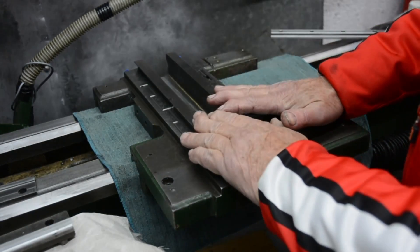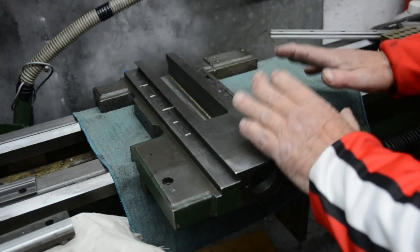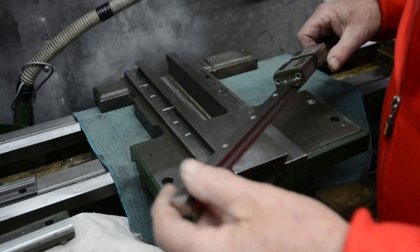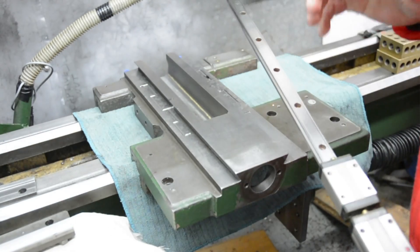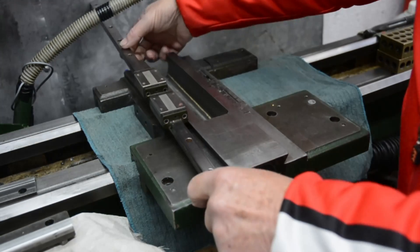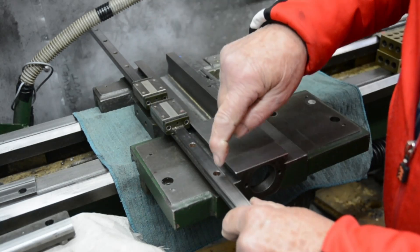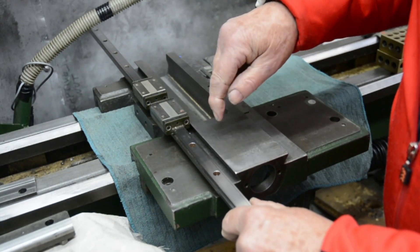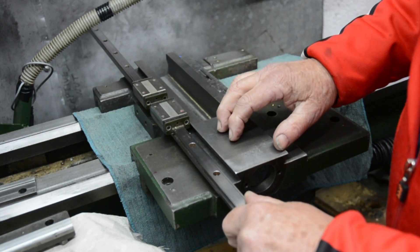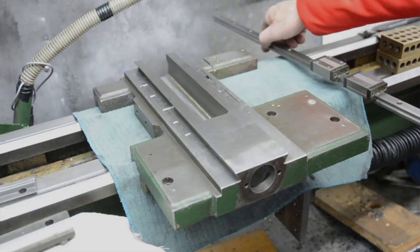My task now is to take the top of the saddle, put it on the mill, and machine it to take the rails. The machining that's necessary is quite simple — basically when the rails are on here I need to drill and tap to be able to bolt the rail down onto the top of the saddle. But the trick is in the alignment.